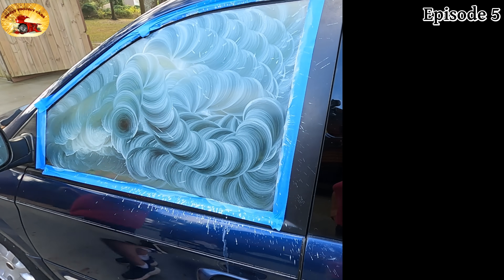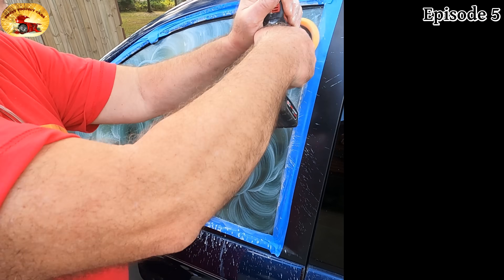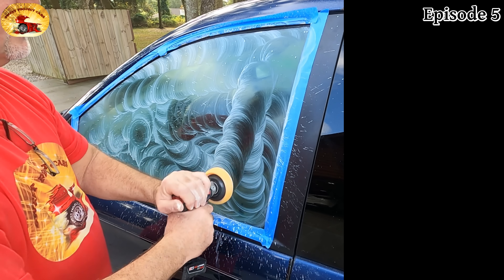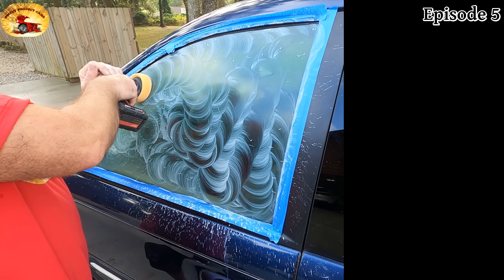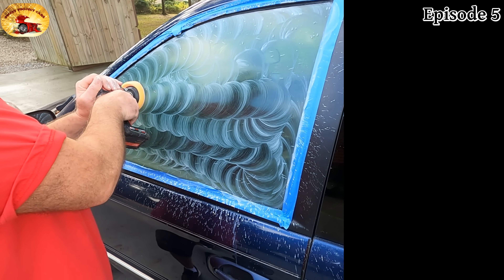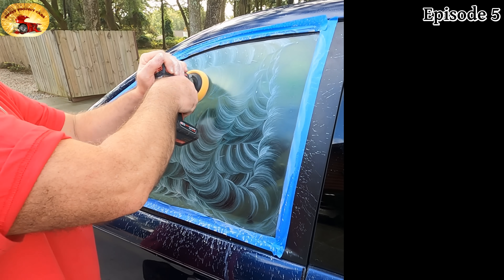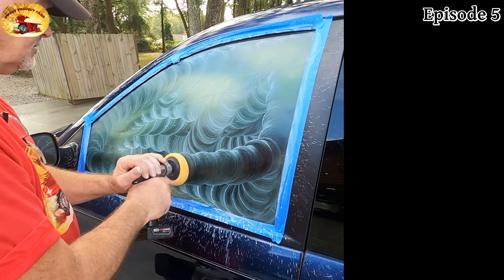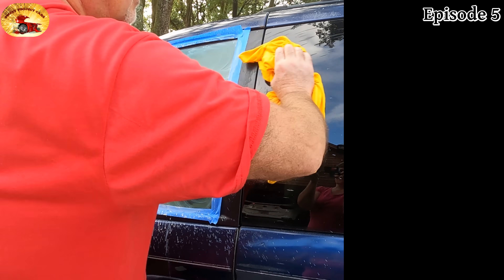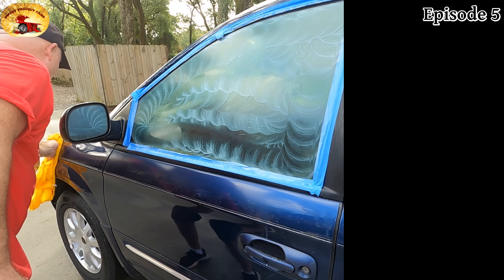I'm going to come over here and get some of the water out of it. If your glass is not really bad, one minute of buffing is fine. If it starts to dry up on you, use a really good spray bottle — put one mist of water on it, even when you're doing your paint. I'll take a rag and wipe off this stuff. It's easier to wipe off when it's wet.